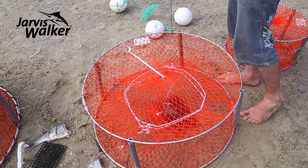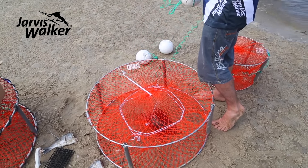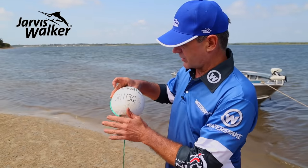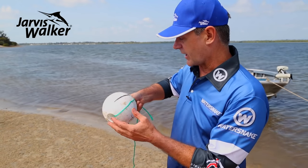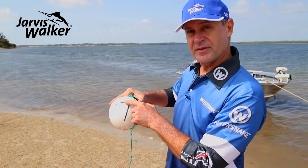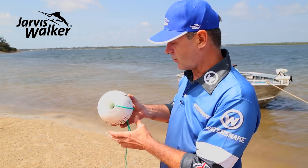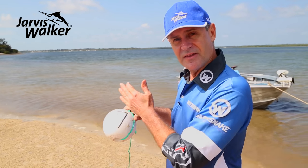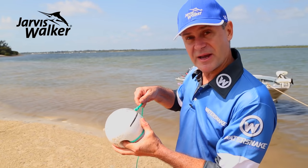The float goes up — make sure you've got more than enough rope for the depth you're crabbing in, because the tide will pull floats under when it starts running. Put your details on the floats and number them. If there are two of you with eight pots out, the numbers tell you the sequence. In choppy conditions if you've picked up number six and the next is number eight, you know you've missed number seven.